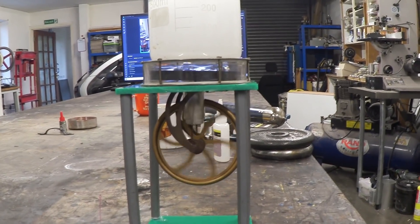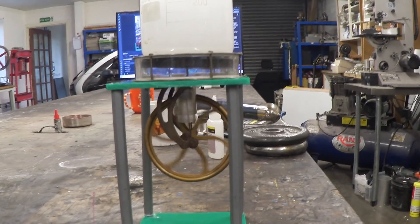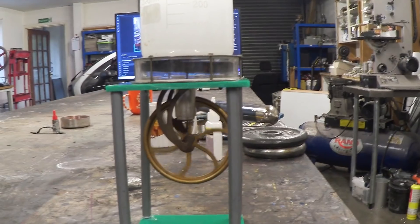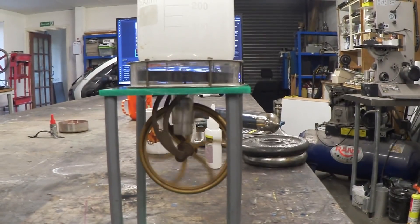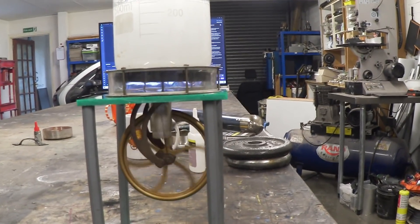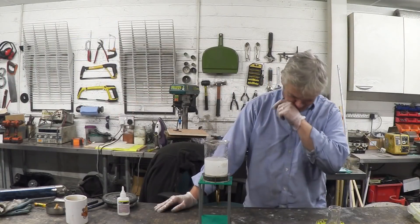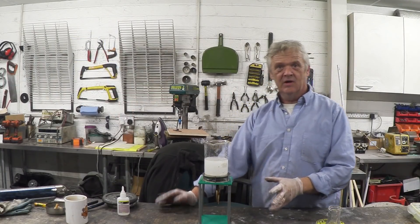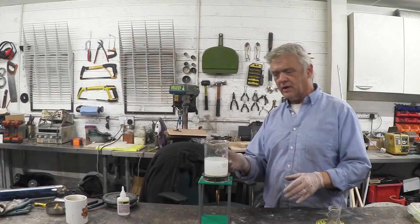And there it is — my soda-driven Stirling engine, working away. That actually is super cool, that actually is awesome. It's continuing to turn, and of course it's going to continue to turn while we maintain that hot end and the cold end.